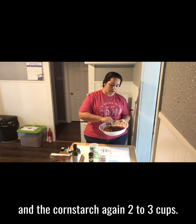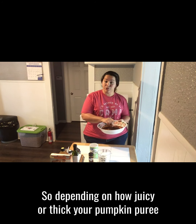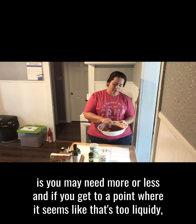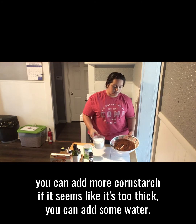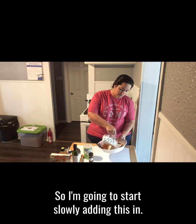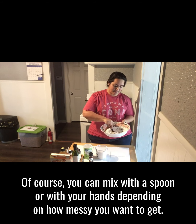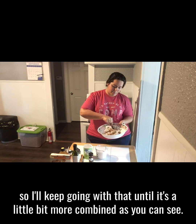The cornstarch, two to three cups. Depending on how juicy or thick your pumpkin puree is, you may need more or less. If you get to a point where it seems too liquidy, you can add more cornstarch. If it seems too thick, you can add some water. So I'm going to start slowly adding this in. You can mix with a spoon or with your hands, depending on how messy you want to get — I figure I already dirtied my tablespoon, so I'll keep going with that until it's a little bit more combined.